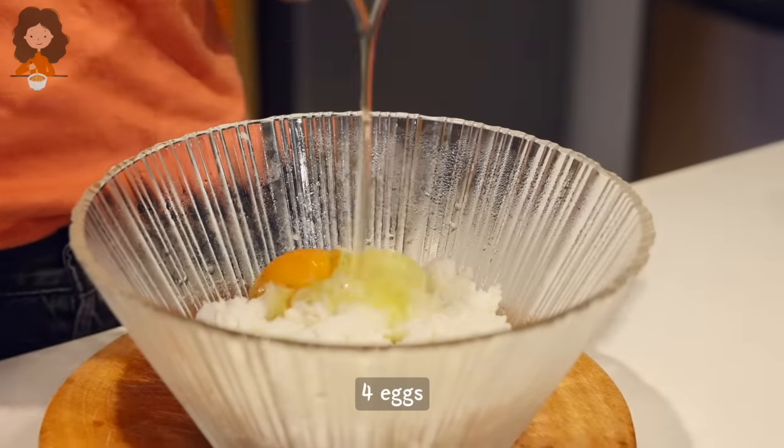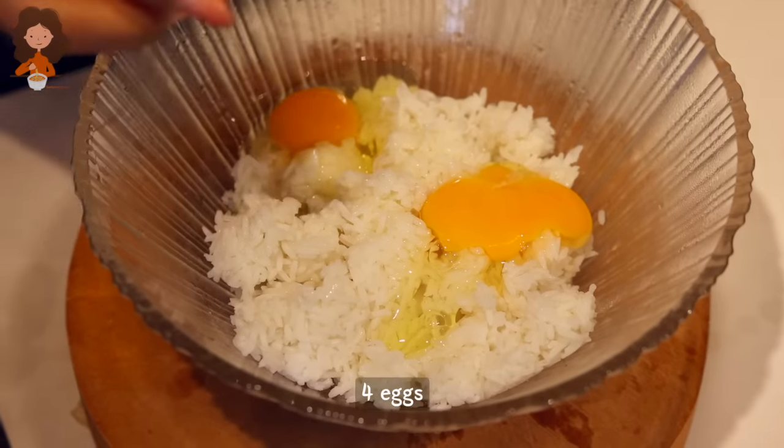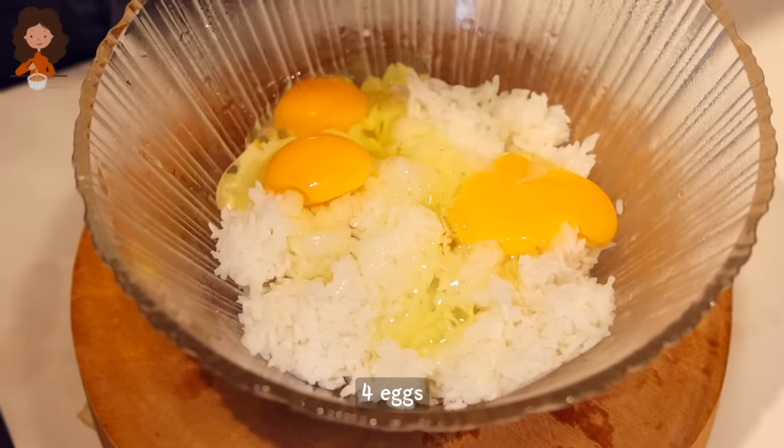So into the rice, I'm gonna crack eggs. Two eggs per cup of rice, so since it's two cups of rice, I'm gonna crack four eggs.